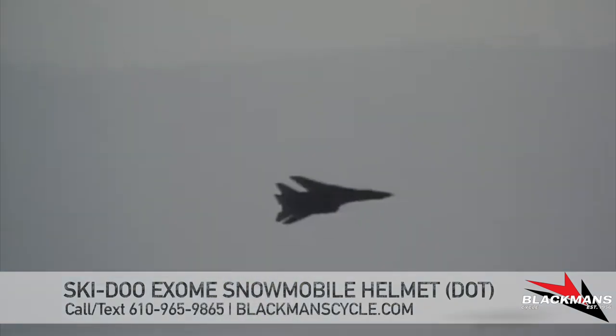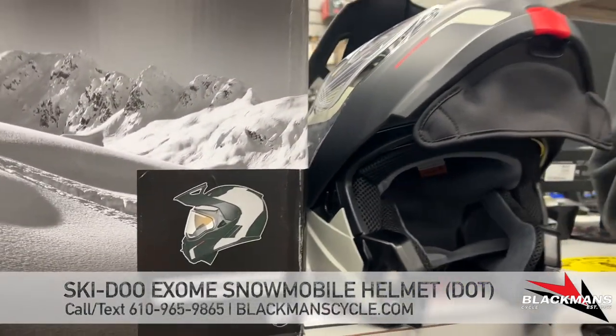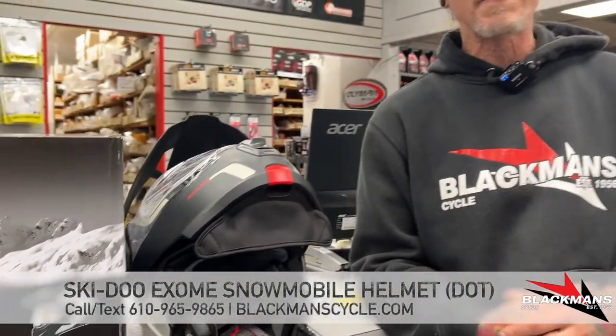This is the brand new Skidoo Exome — it's an awesome new helmet and the replacement for the Modular 3. I know all you guys and girls have really loved that as a modular snowmobile helmet. It's great ventilation, doesn't fog up, and it gives you that modular jaw.